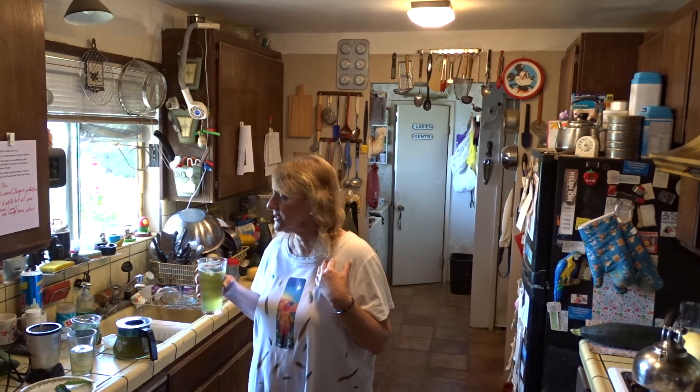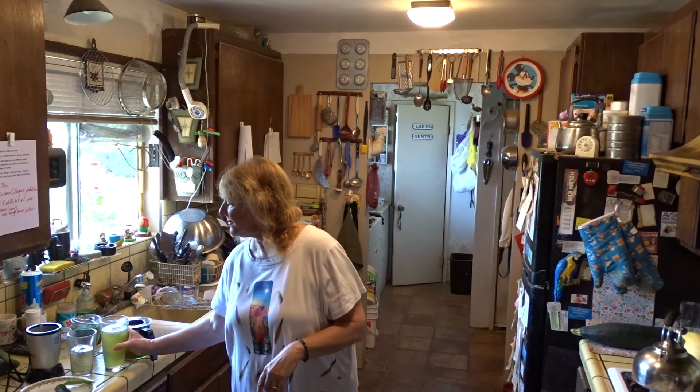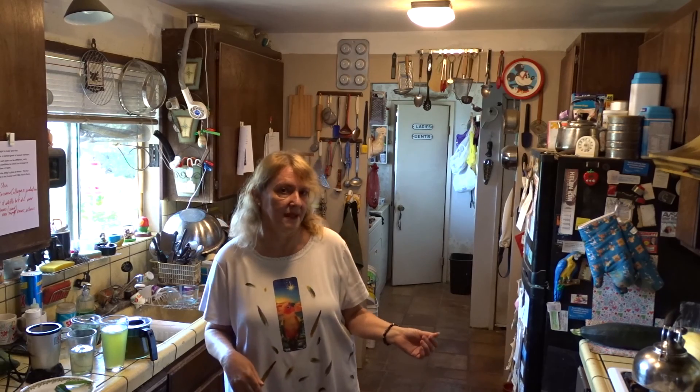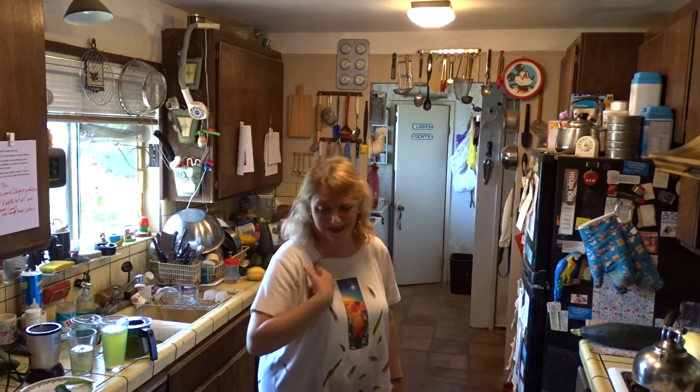It's good for you. I used to make a lot of green drinks in the morning; now I start with this. Ask questions - we'll do a question and answer segment in the kitchen. Have a great day and don't forget, eat what you grow!